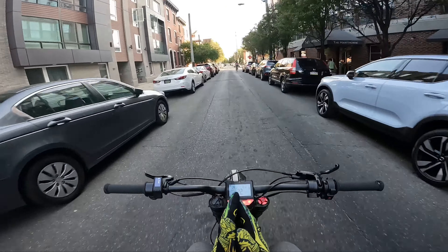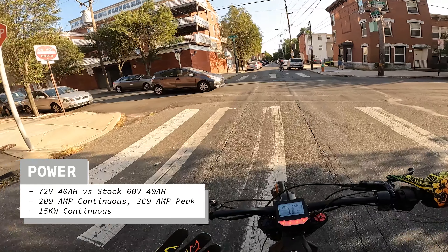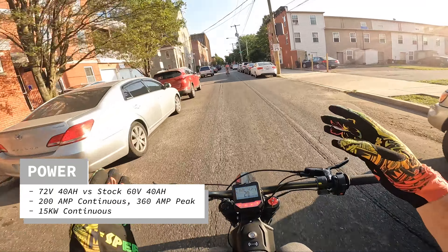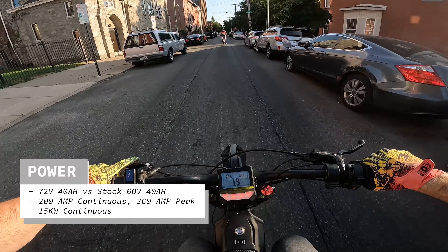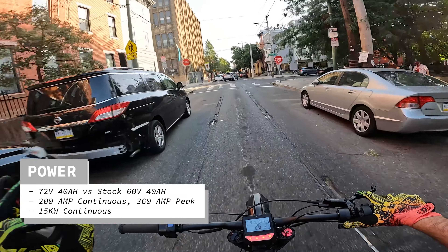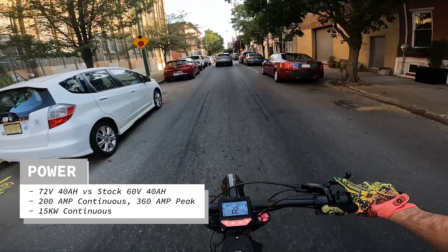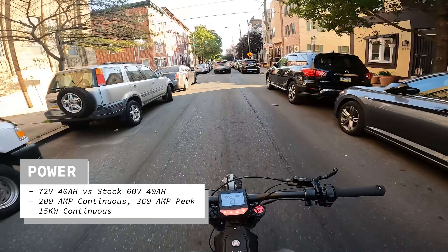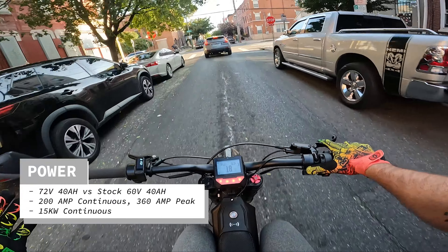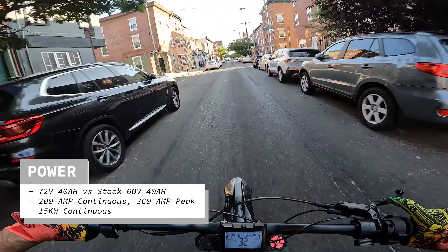The number one thing off the bat is obviously going to be power. You're going to get more power with this 72-volt battery — 72 volt, 40 amp hour. For comparison, the stock battery is 60 volt, 40 amp hour, so you're getting about 12 more volts. That totally equates to more power. You notice it essentially immediately because you have 200 amps of continuous discharge as well as 360 amps of peak discharge.